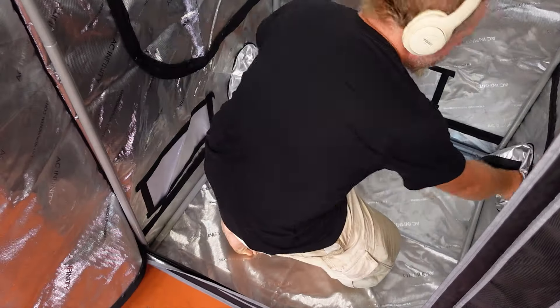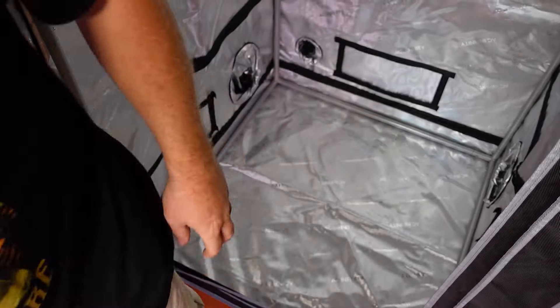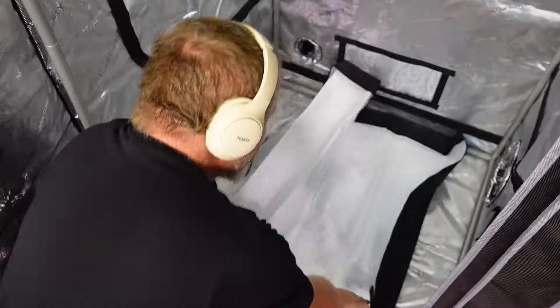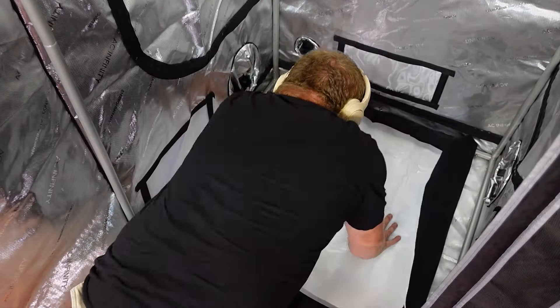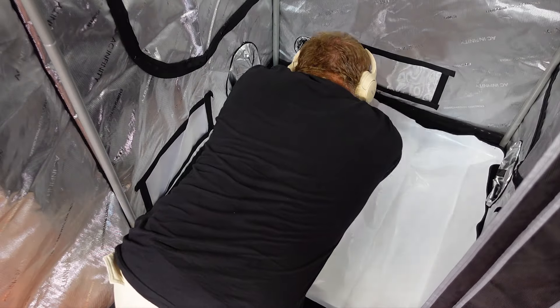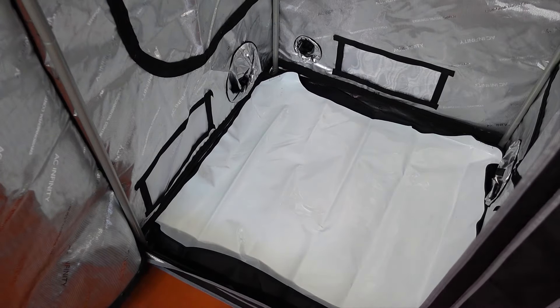Finally, the last thing we need to do is put the tray into the bottom of the tent. They have included their single-piece white bottom tray, and I absolutely love these things. I have had bottom trays leak in multiple tents before, as they are almost always sewn at the corners and are almost never watertight. This one should be able to hold water until you get a chance to clean it up, and just seems like a better option overall.